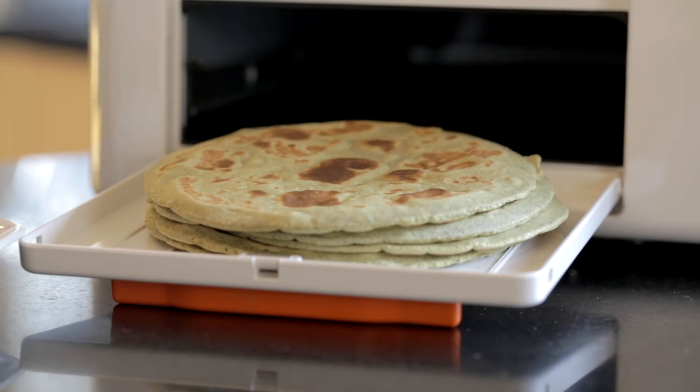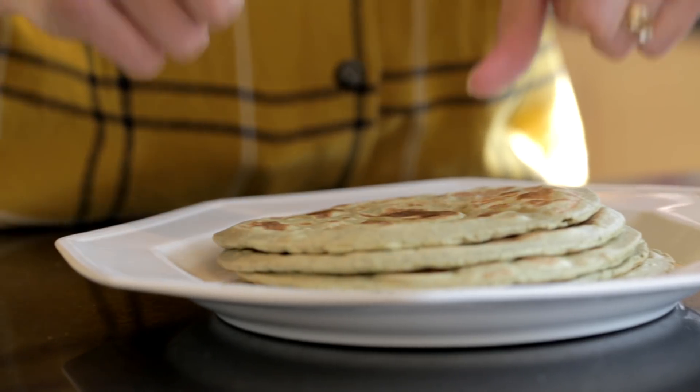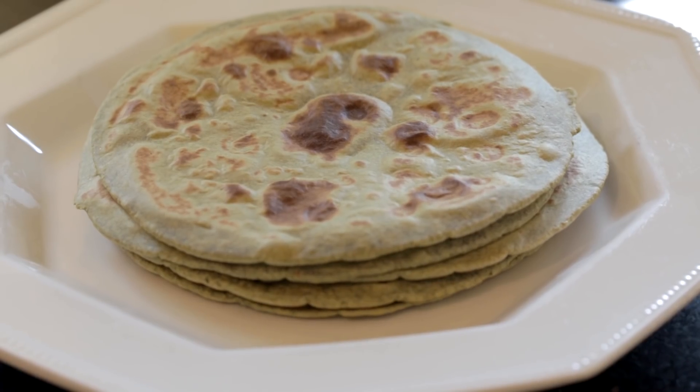Just like that my chapatis are ready — but that's not it. I'm going to show you how to make them even more delicious.